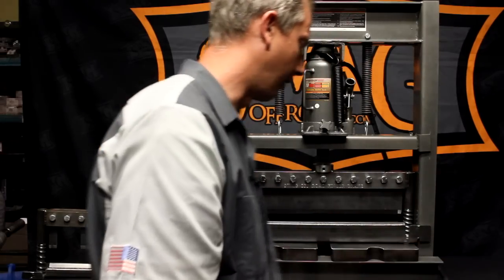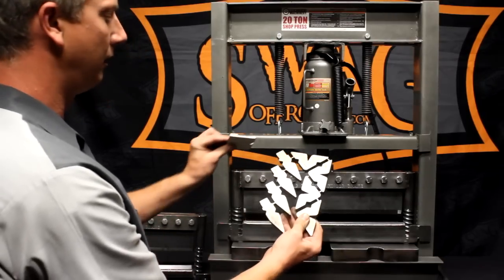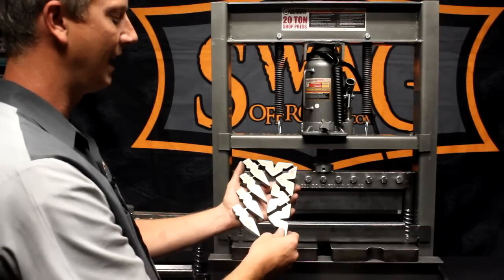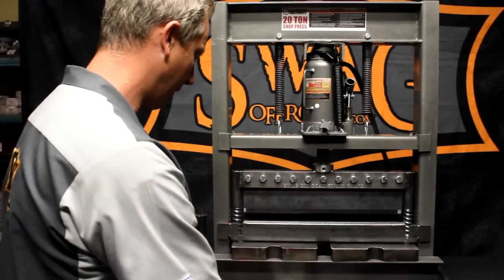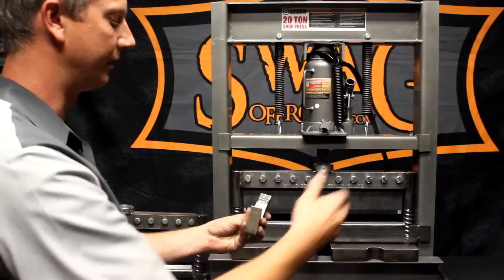The second feature we have is hemming dies, which simply fold material back on itself. There are four stacks, so you get a total of eight inches on the top and eight inches on the bottom when you fully weld them together. Same thing — we have them in sets of one, two, three, four, and five, and that consumes all ten inches of fingers.